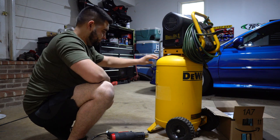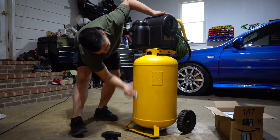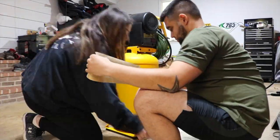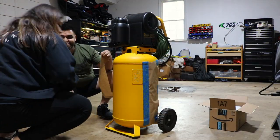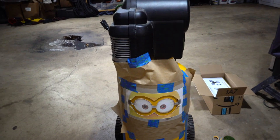All right, now let's get it all cleaned up. Some painting prep and we'll be ready to start spraying. All right guys, my girlfriend Emily is going to be helping me with Operation Minion Compressor. We have a setup for the goggles because that's what we're going to do first.